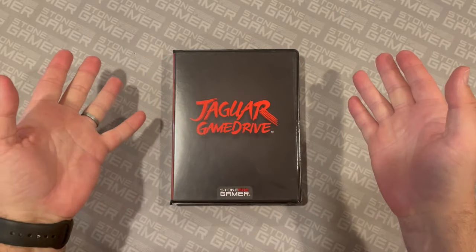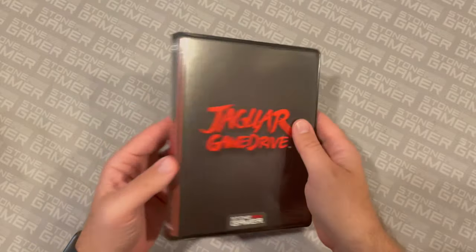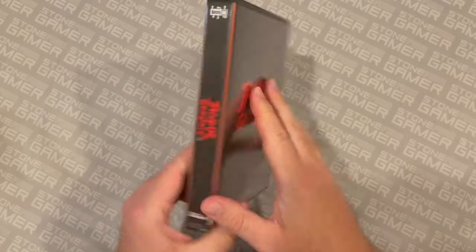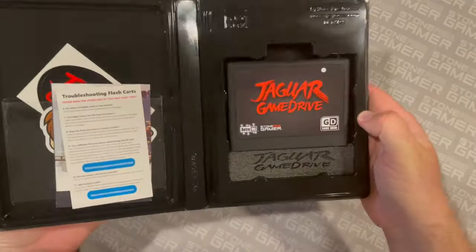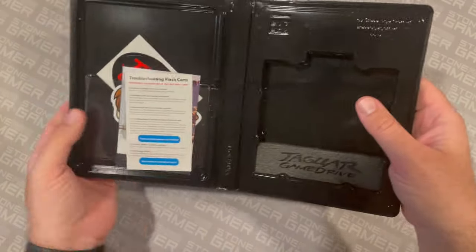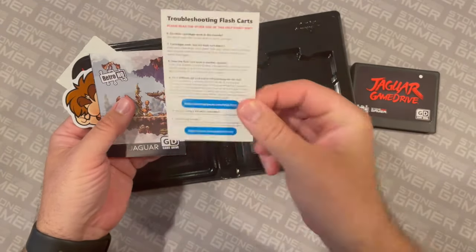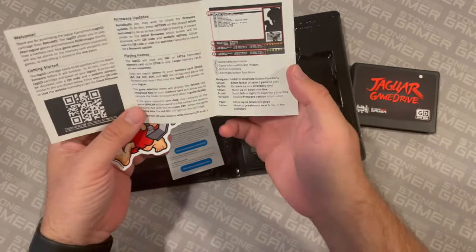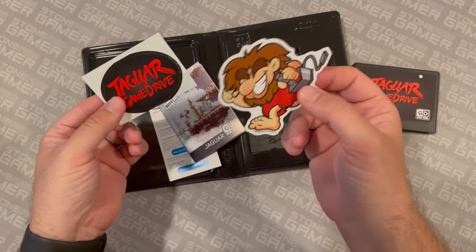Let's take a closer look at the Jaguar Game Drive from Retro HQ. What you're looking at here is the deluxe edition case that we offer at our site — one of our fit boxes modified to fit the Jaguar Game Drive. On the outside you've got your logo; it looks real nice on your shelf. It's got some basic information across the back. Inside, we've got the cartridge itself, which looks real nice, with a little foam bit on the bottom to keep everything from sliding around. On the side you've got some basic information, StoneAgeGamer website for troubleshooting flash carts. You've got Retro HQ's official instruction manual, complete with QR codes to help you if anything goes wrong. Then you've got a couple of stickers, because stickers are great.